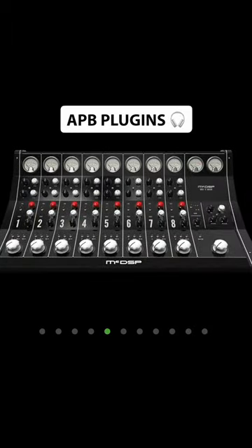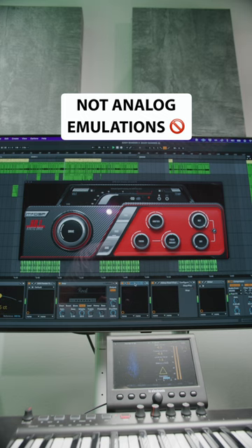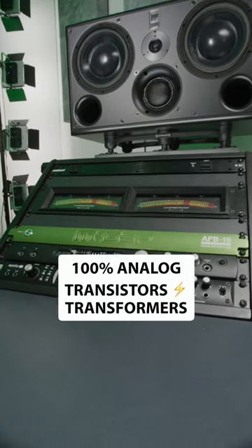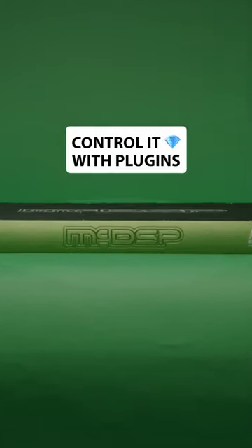Install the 12 APB plugins on your computer for various flavors of EQ, compression, saturation, limiting, and multiband. These are not analog emulations. The APB plugins give you sample accurate and automatable control over the real analog transformers and transistors inside the APB. So instead of controlling it with knobs, you control it with plugins.